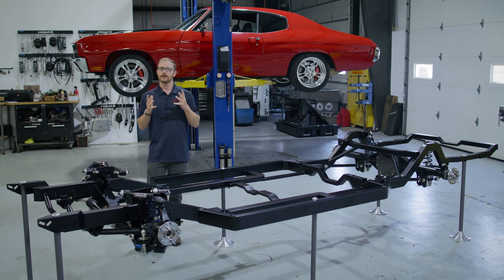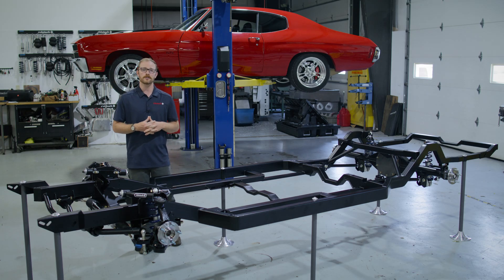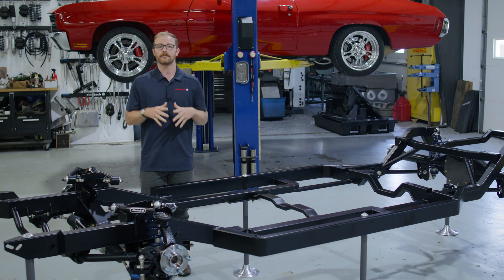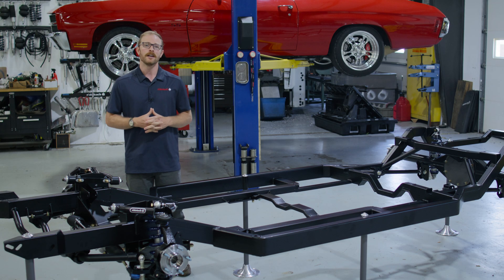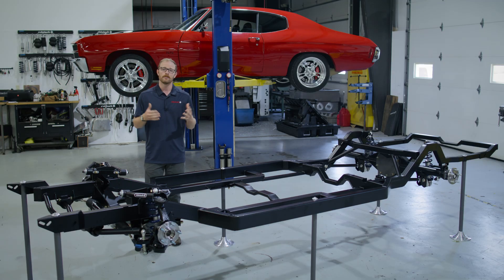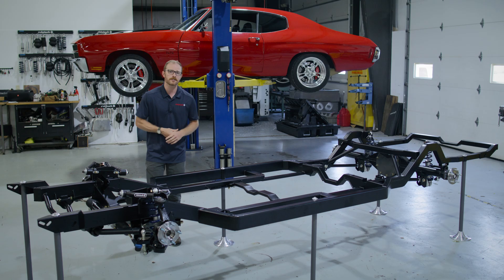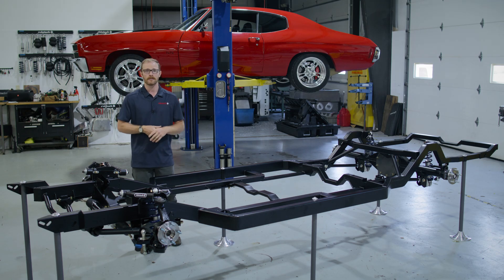We also manufacture or sell a large percentage of the additional components needed to finish out your vehicle's drivetrain, including our bolt-in four-link systems, our Ford 9-inch rear axle housings, the third members, brakes, and more. This translates to less product research that you have to do, fewer conversations on the phone, less worry, and more peace of mind.